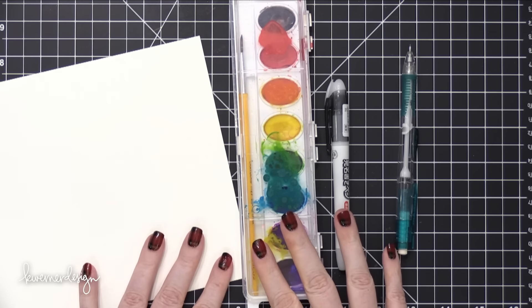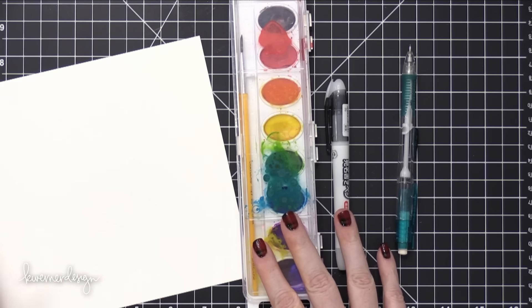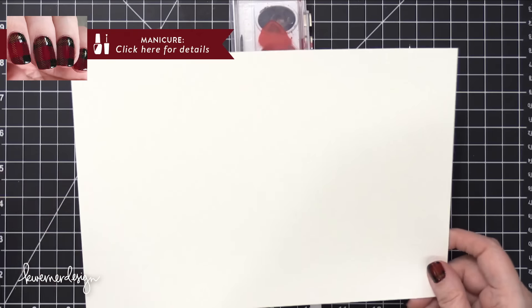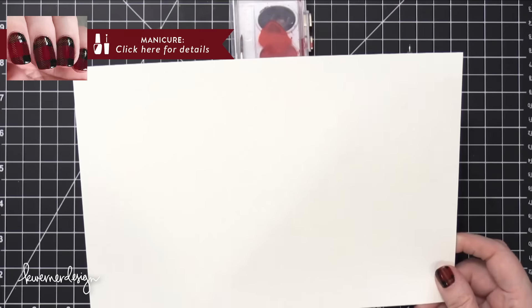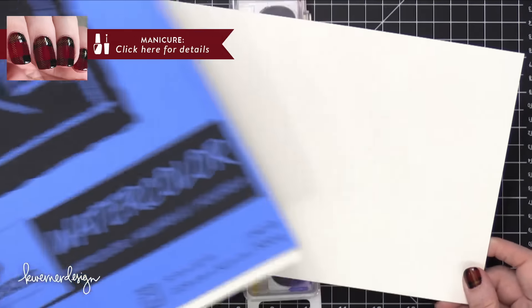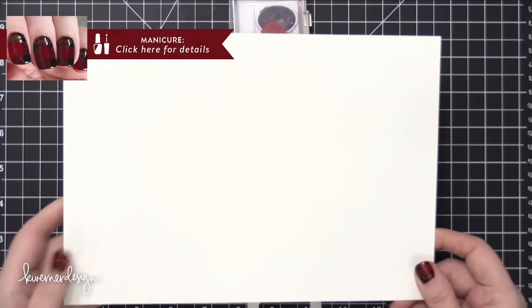Hi everyone, Kristina here. Welcome to Day 22 of the Holiday Card Series for 2016. Today I'm going to be creating a card completely from scratch using inexpensive materials. The watercolor paper I'm using today is Canson XL Watercolor Paper.